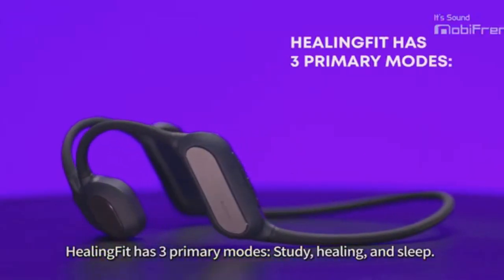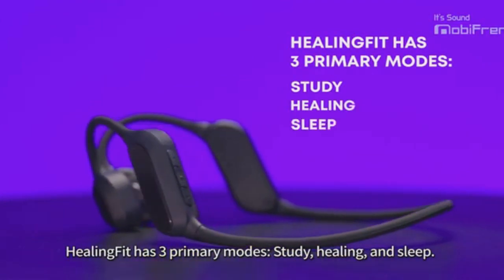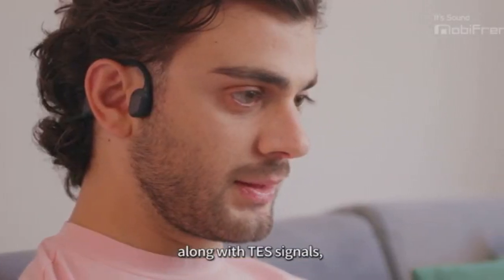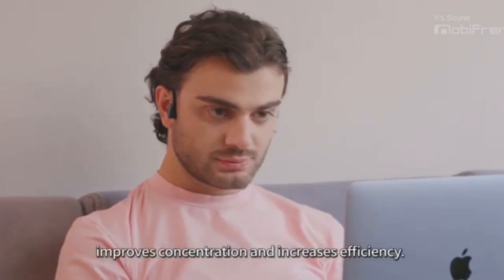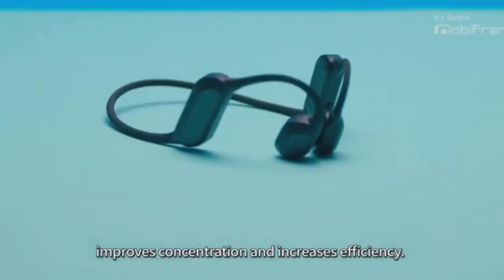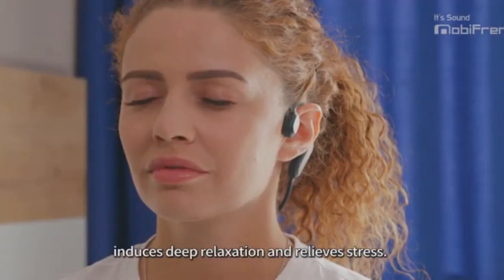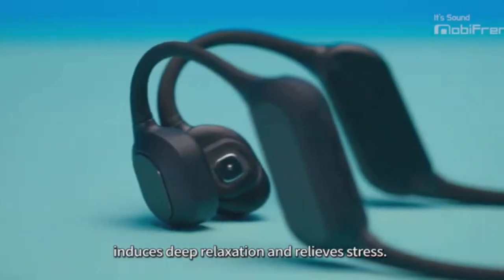Healing Fit has three primary modes: study, healing and sleep. The study mode stimulates the brain with SMR waves along with TES signals, improves concentration and increases efficiency. The healing mode stimulates alpha waves, induces deep relaxation and relieves stress.